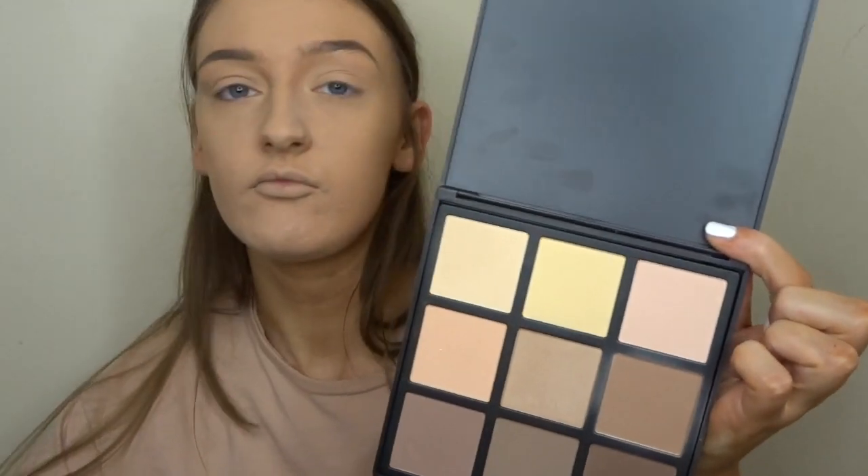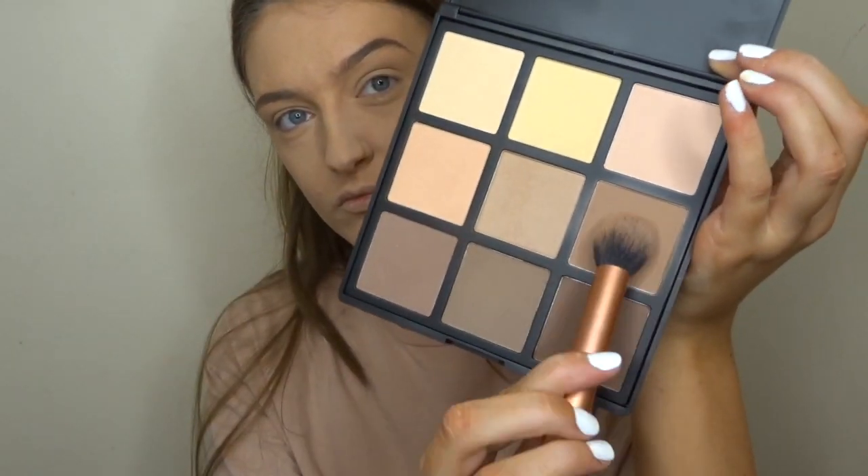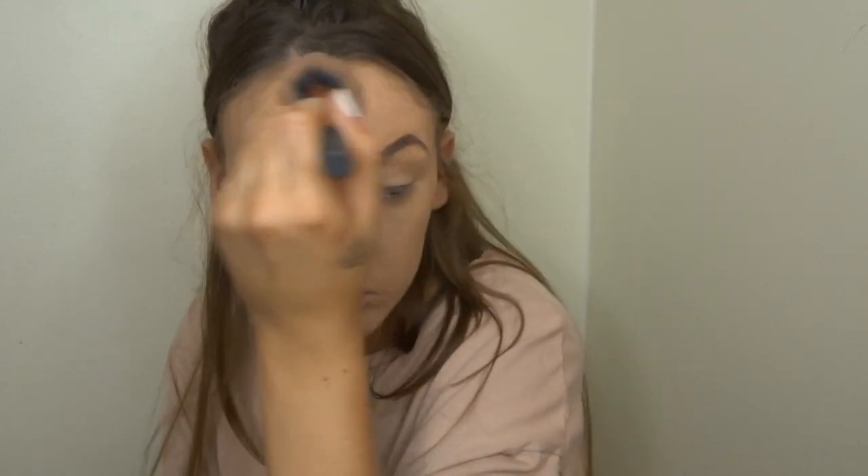Moving on to contour — I'm going to take the Morphe 9C palette, which is a contour palette, and pick one of the cooler shades on a dome brush from Real Techniques. I'm going to chisel out my cheekbones, forehead, and underneath my jaw to give that real chiseled, snatched look. The only thing I'd say about this palette is it can get really cakey quite quickly, so just take a little bit at a time and build it up.